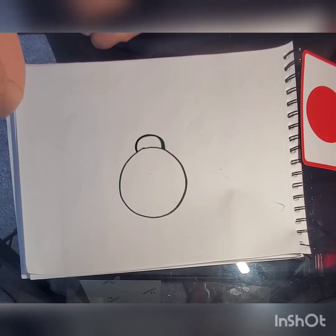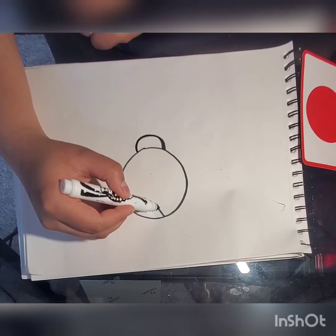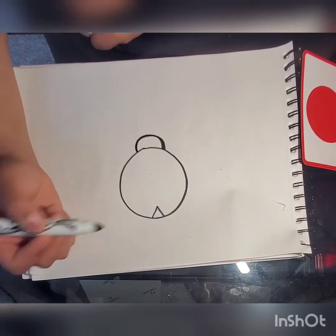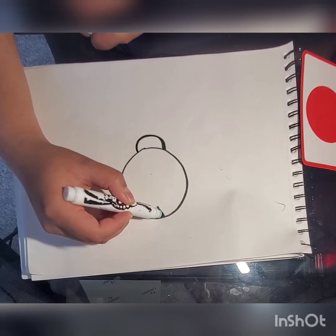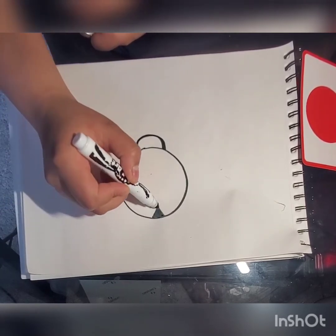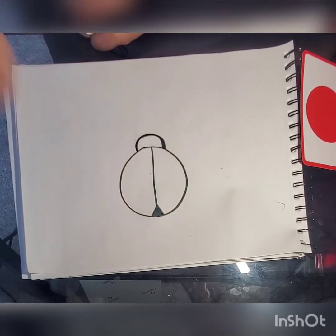Now we're gonna do a triangle on the bottom — a small triangle like this. We're gonna color that in black. Now we're gonna take the top of the triangle and drag it all the way to the top of the body. So that's gonna split her wings.